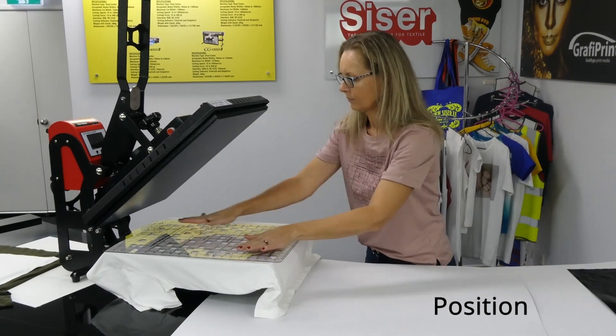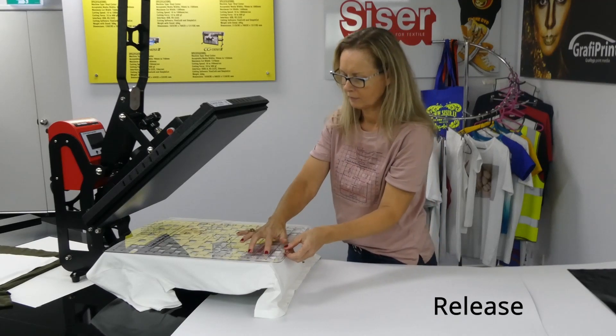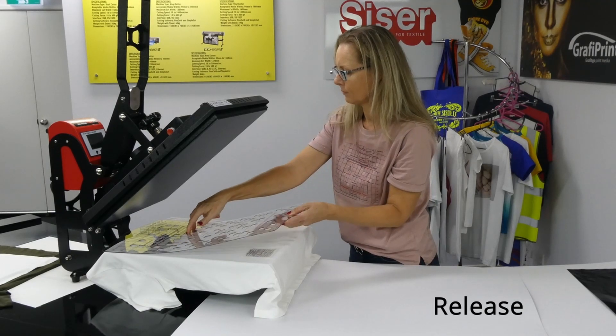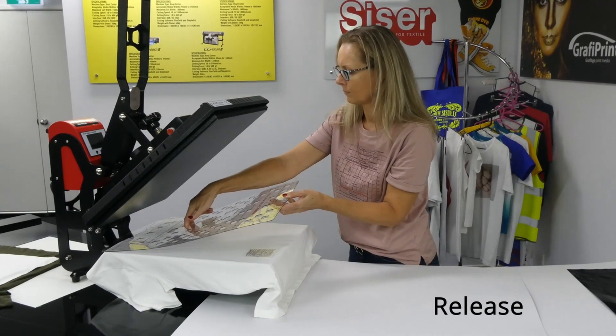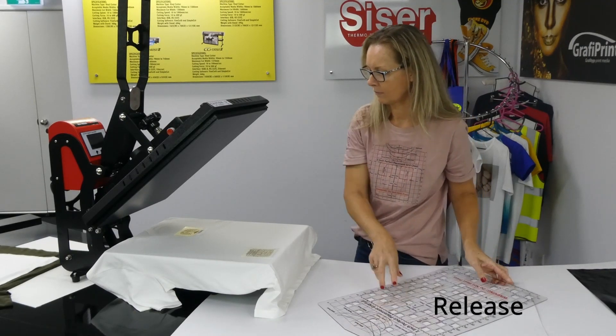When the correct position is achieved, the graphics can be pushed onto the shirt by applying some downward pressure onto the grid. The grid can now be removed. Use the finger holes provided to release the double-sided tape, if this is holding stronger than the adhesive of the graphic backing film.